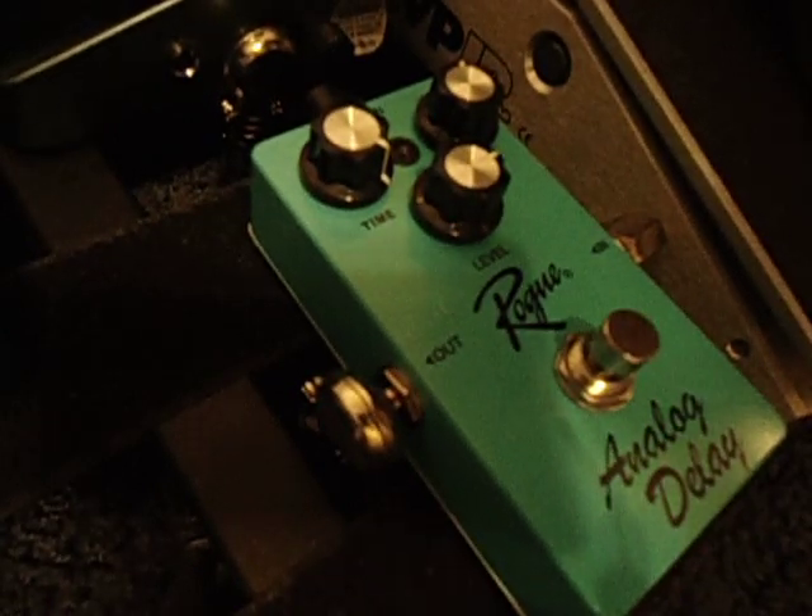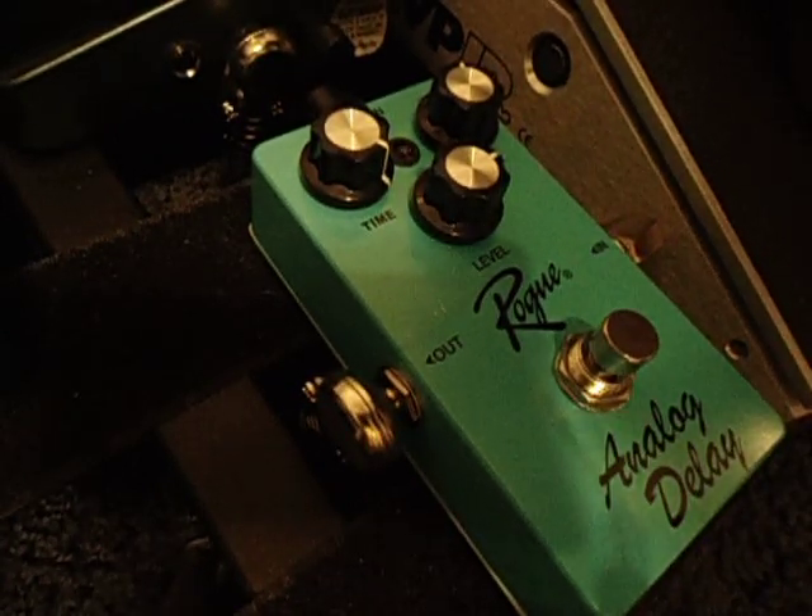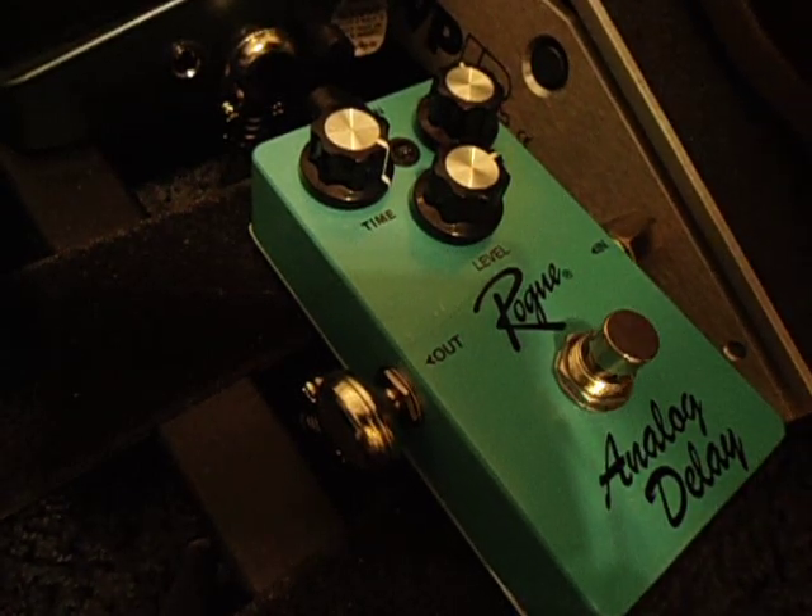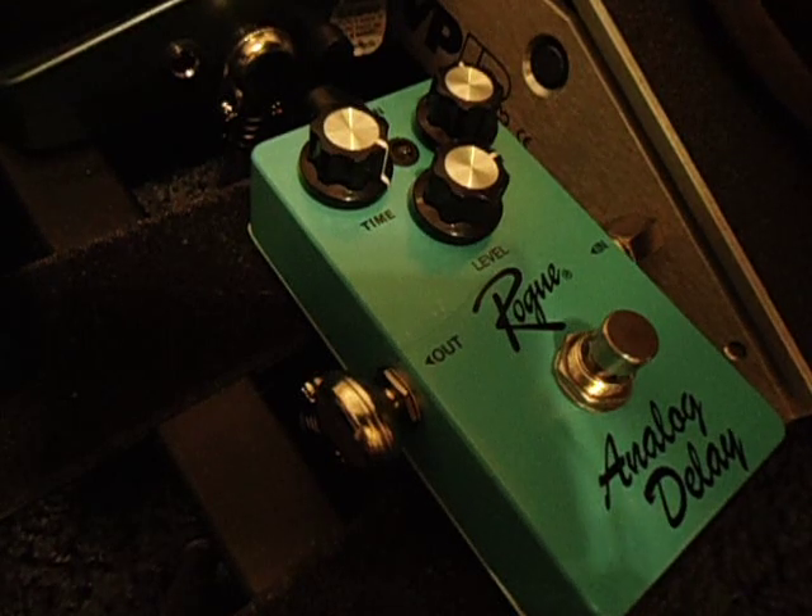Hey guys, today I'm going to be doing a review of the Rogue analog delay. I picked this up for like 40 or 50 bucks. It's a really cool delay.